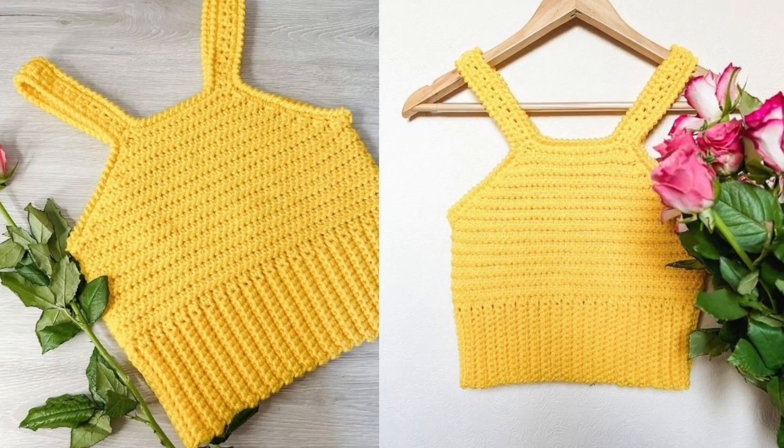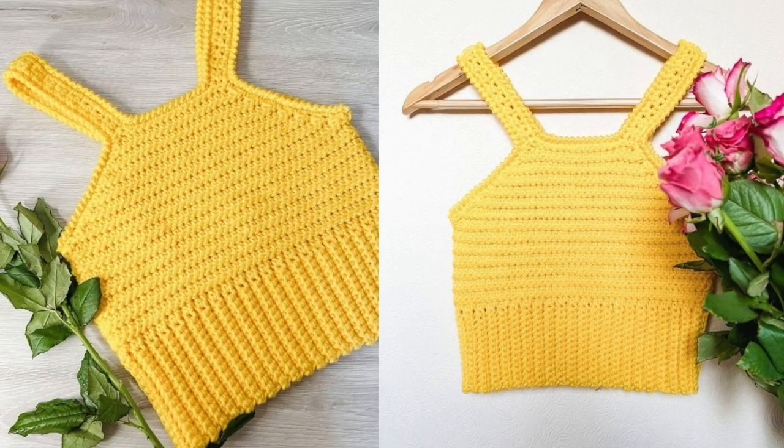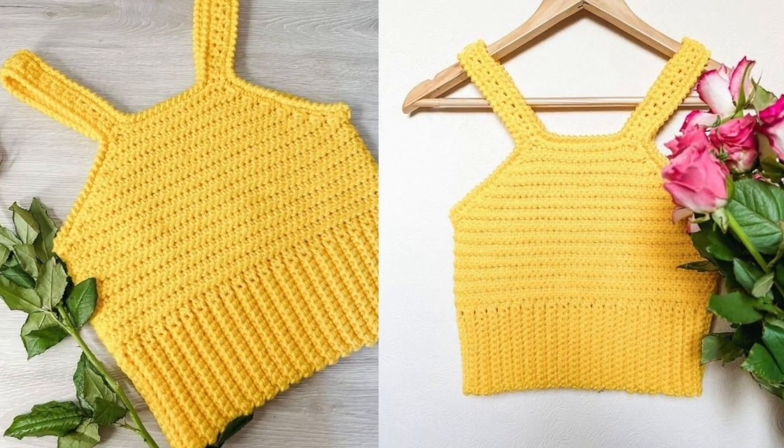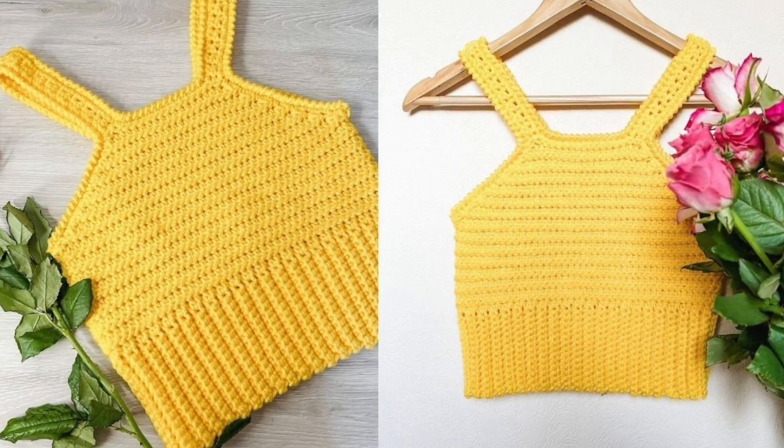All you need is a weight 4 yarn, a 4.5mm hook and a 5mm hook. Don't forget the free pattern is on my blog crochetwithcari.com.